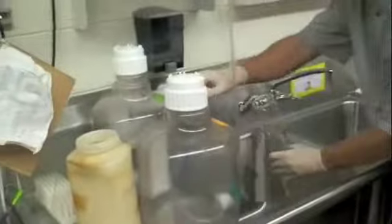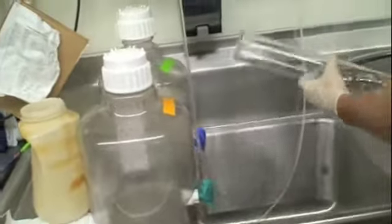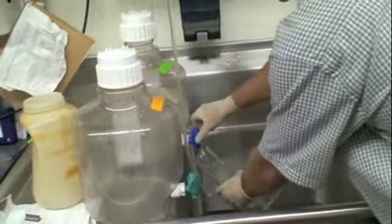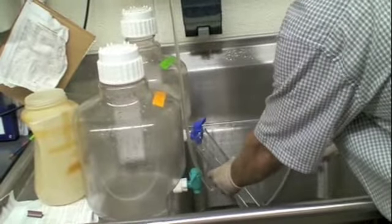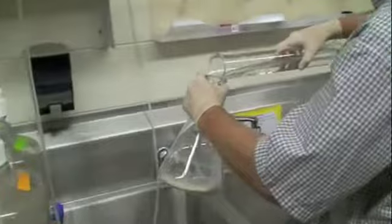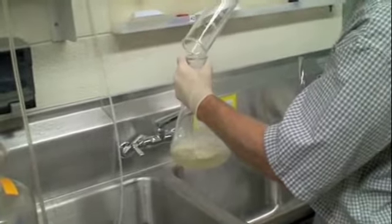Now let's add 500mL of water. You want to use distilled water — this is distilled water in these two jugs here. Sink water may contain impurities that might affect bacterial growth. So we'll add the 500.